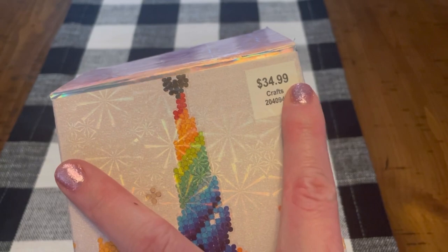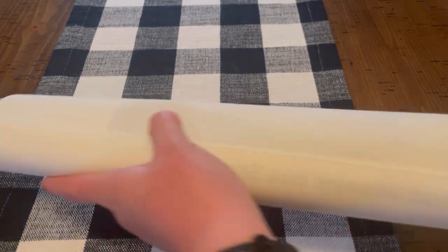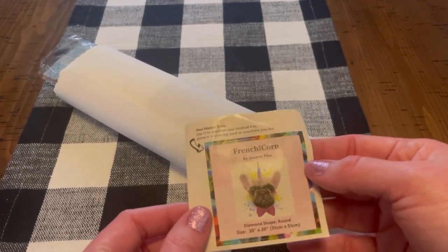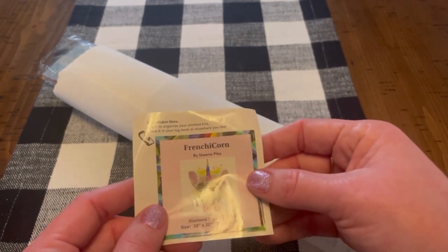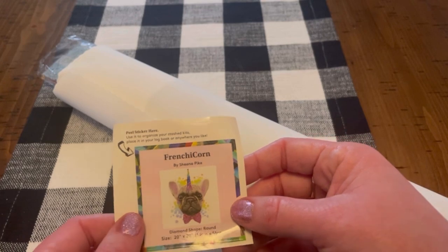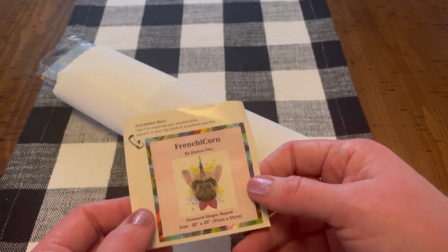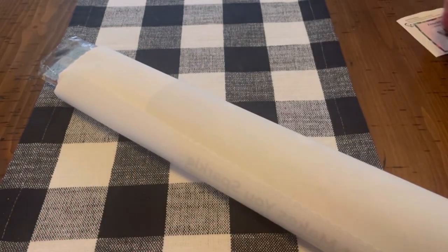This one was originally $34.99, but again that 40% off applies on top of that. So let's get this one out and have a look. Here's the sticker — Frenchicorn. Some people use these in their logbooks; I don't always know what I'm going to do with them. Sometimes I stick them on the container I'm using to kit up, just so I know what drills are in that container after I've already kitted up. It kind of depends on which storage unit I'm using.